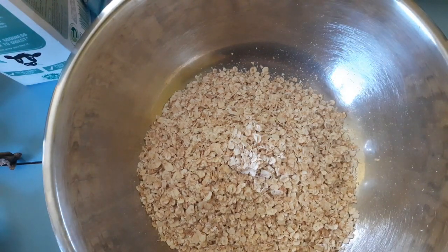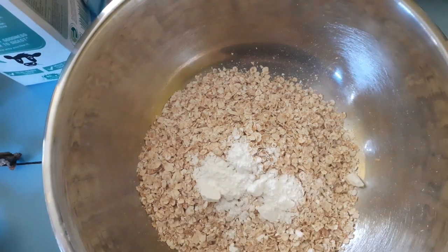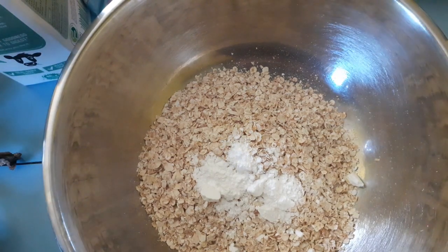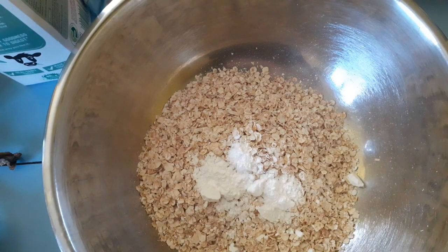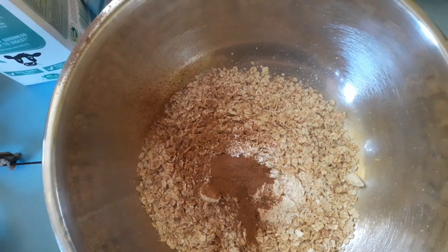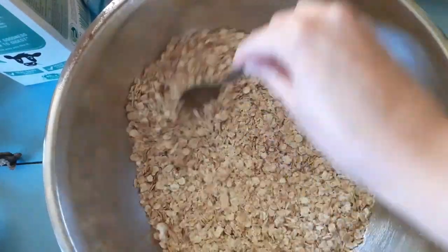Then you're going to want to add two teaspoons of baking powder, and then you're going to want to add one teaspoon of cinnamon. Then I just like to give it a bit of a stir to mix the dry ingredients together.